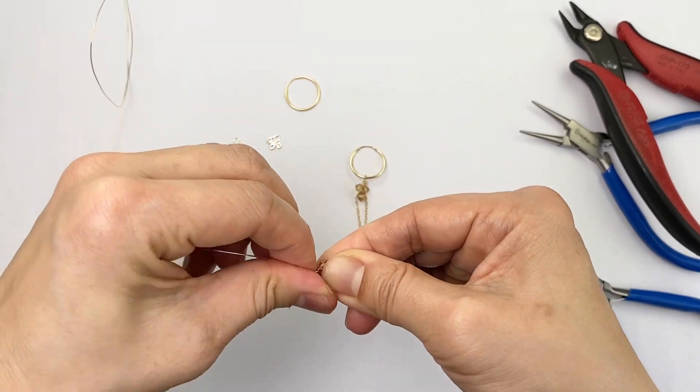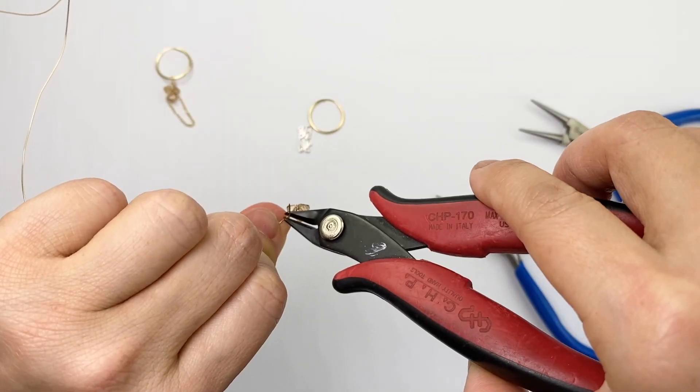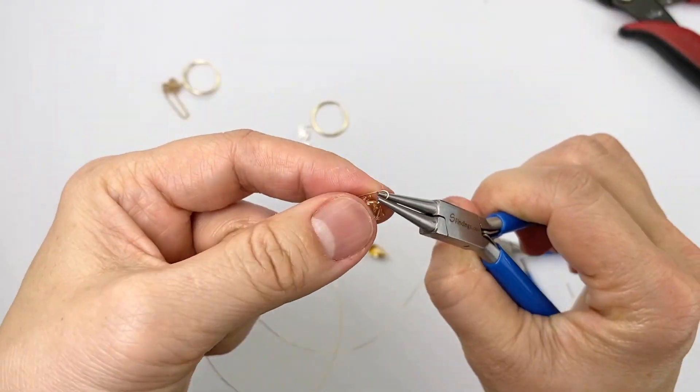Then wrap the short one around the long one, removing any sort of slack, and then trim. Now you can wire wrap the top.